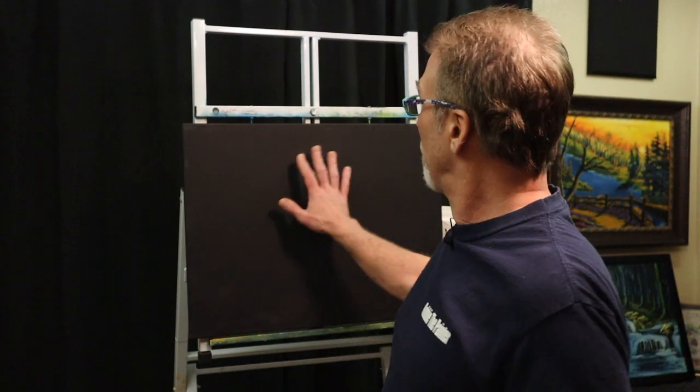Hello everyone, welcome back to another episode of Robbie the Painter. I'm Robbie. I know I say that a lot, but I am so excited today because we're going to do an experimental painting. I've already got my 18 by 24 canvas with some black gesso applied — a thin coated black gesso — let that dry 20-30 minutes.